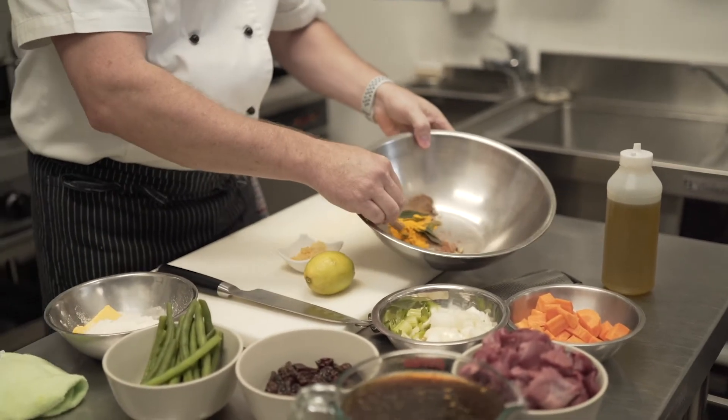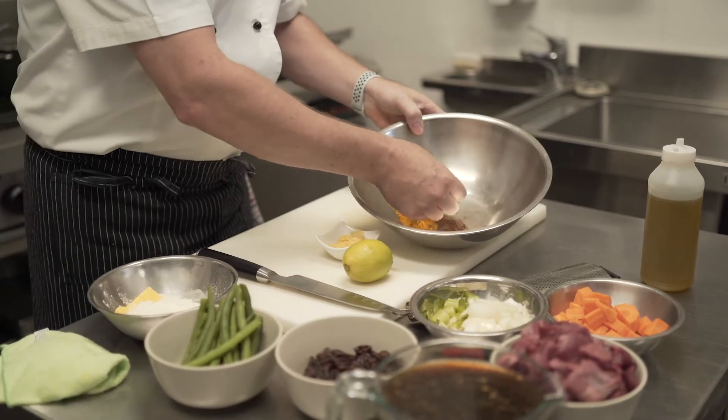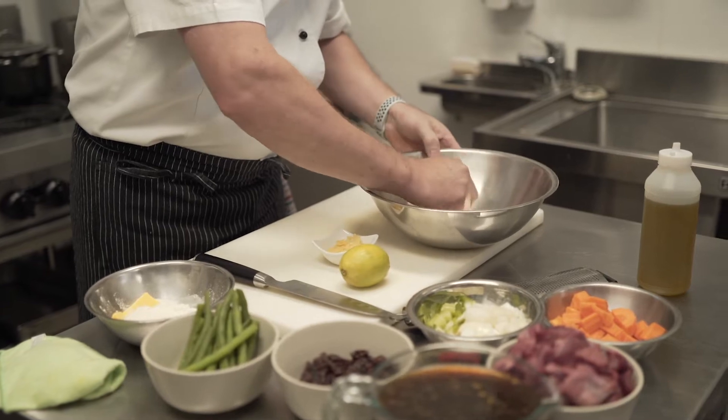The spices I've got here today: we've got some turmeric, we've got some cinnamon, we've got some lovely fresh bay leaves, and I have some cardamom pods and some cloves.